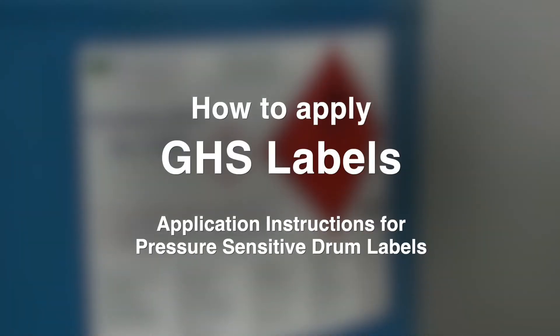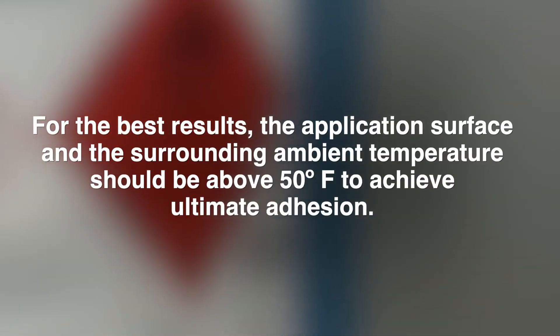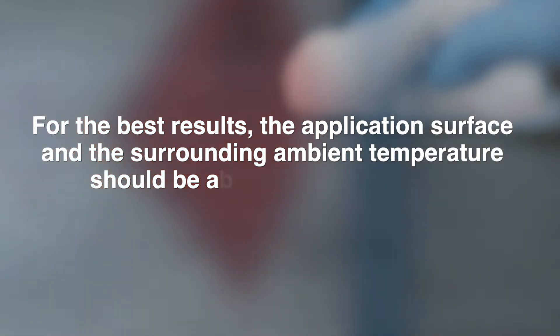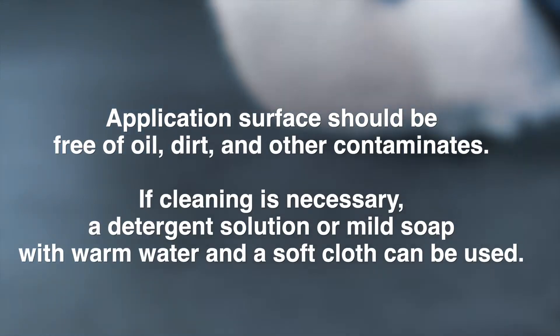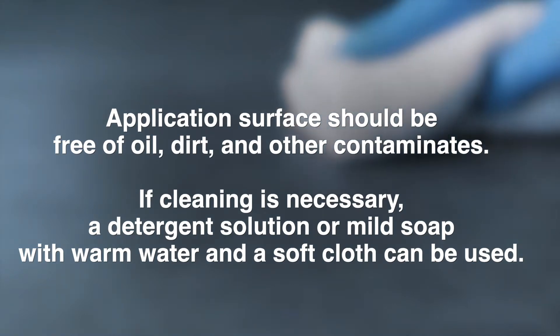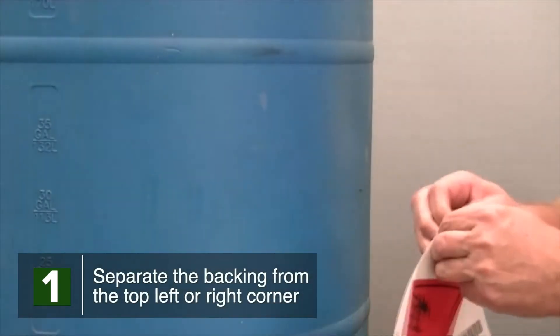How to apply GHS labels for best results. The application surface and the surrounding ambient temperature should be above 50 degrees to achieve ultimate adhesion. The application surface should be free of oil, dirt, and other contaminants. If cleaning is necessary, a detergent solution or mild soap with warm water and a soft cloth can be used.